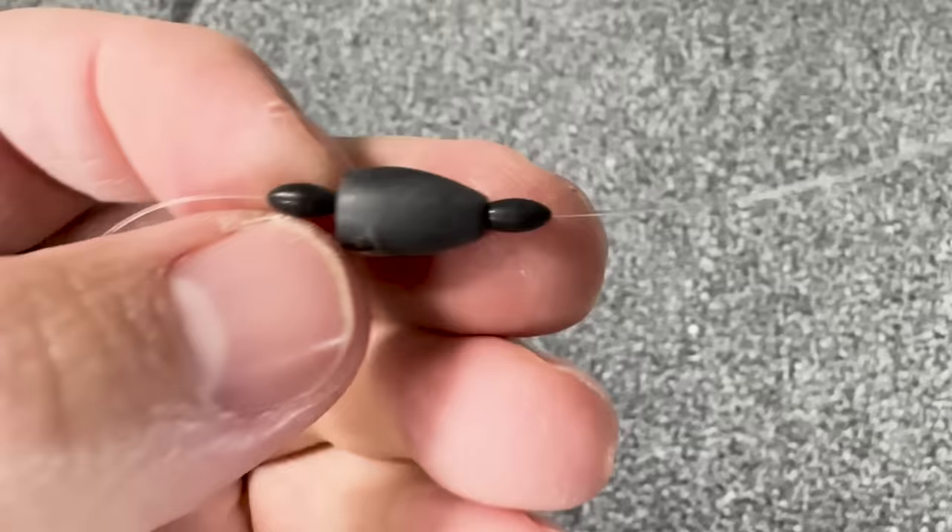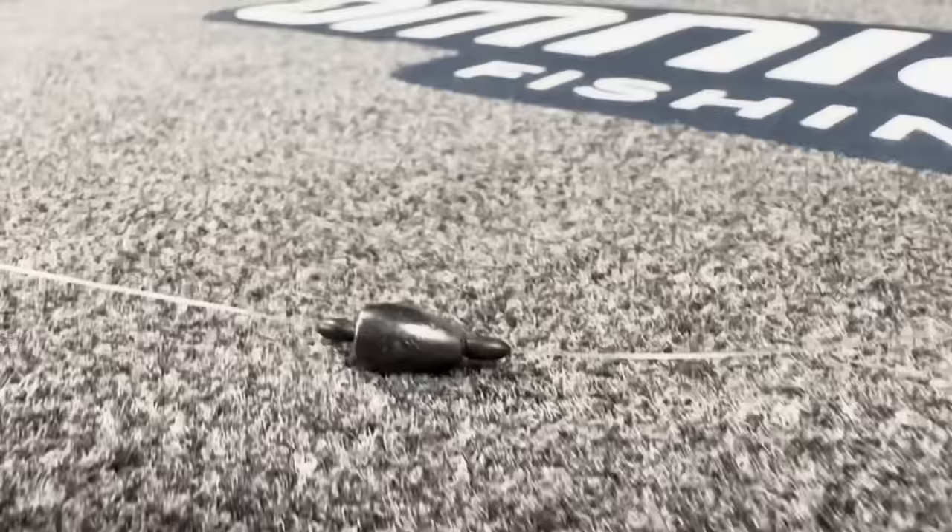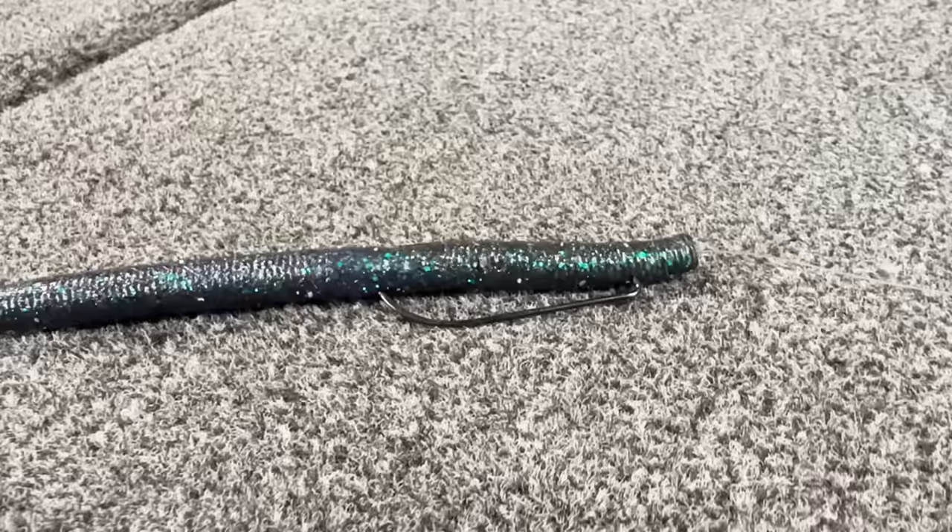Rigging option number two is a Petey rigged Senko. A number of years ago, a professional bass fisherman named Pete Tilvarez dominated a few events with a rig he nicknamed the Petey rig. This particular rig is like a finesse Carolina rig, and it's something I typically fish in pretty shallow water. To rig it, take your line, add a bobber stopper, then a fairly light weight — an eighth ounce or a quarter ounce. Right after that weight add another bobber stopper, then about a foot to two feet of line, then tie on your worm hook and add your five inch Senko Texas style.